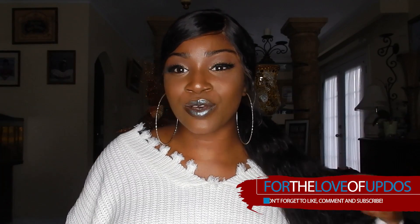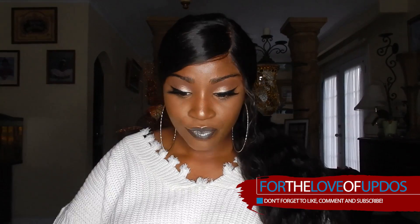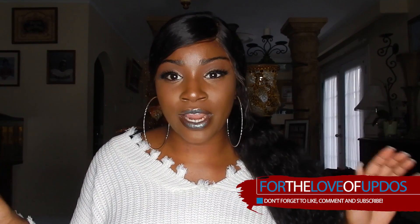Hey YouTube, what is up guys. I know I haven't been here in a while, but I want to come to you guys really quick and give you a quick review on this curly water wave hair. Let me get my notes so I'm not looking crazy — this hair is from Modern Show Hair Company.